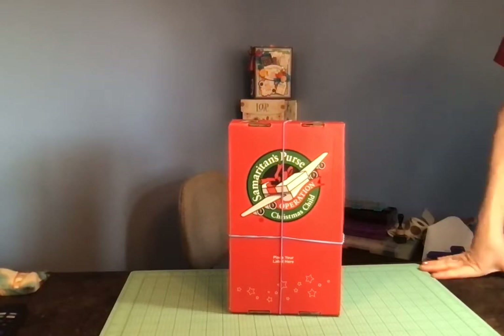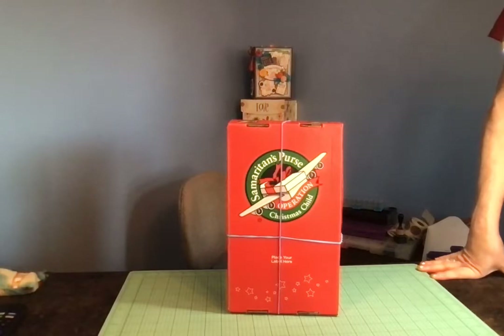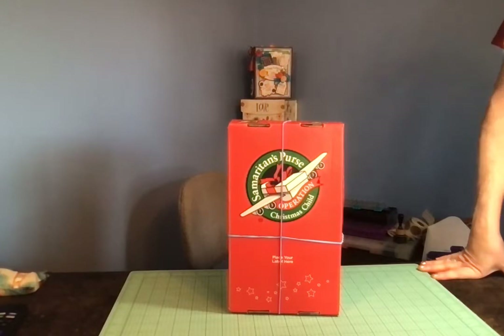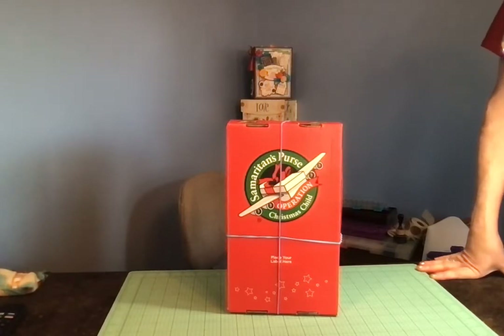I haven't uploaded a video to my channel for a very long time, but a friend of mine encouraged me to add a video of a shoe box unboxing to show you what kinds of things I pack in the shoe box for Operation Christmas Child. Operation Christmas Child is an organization — it's part of Franklin Graham's Samaritan's Purse and it's pretty near and dear to my heart.